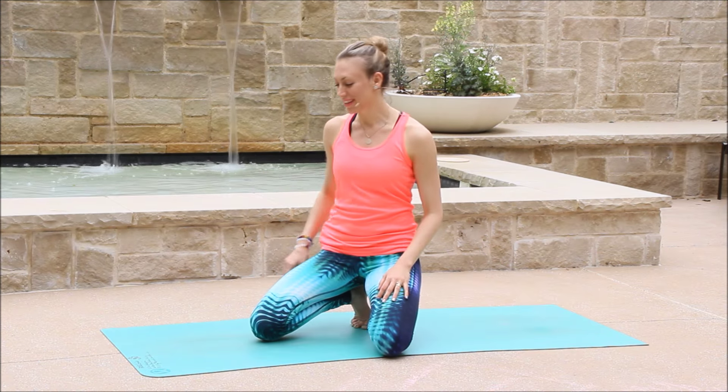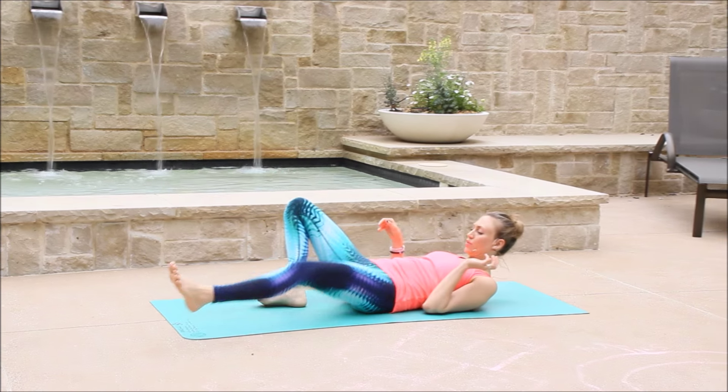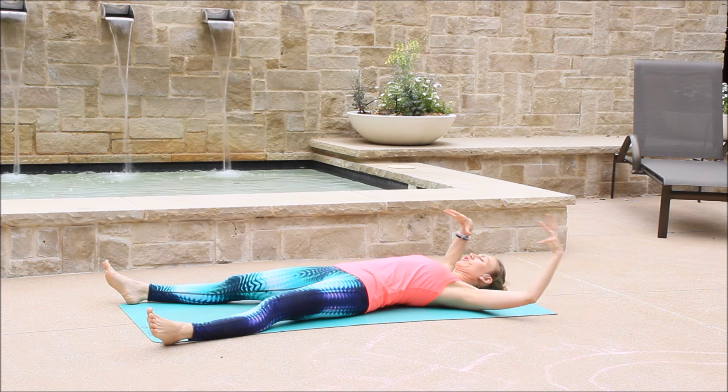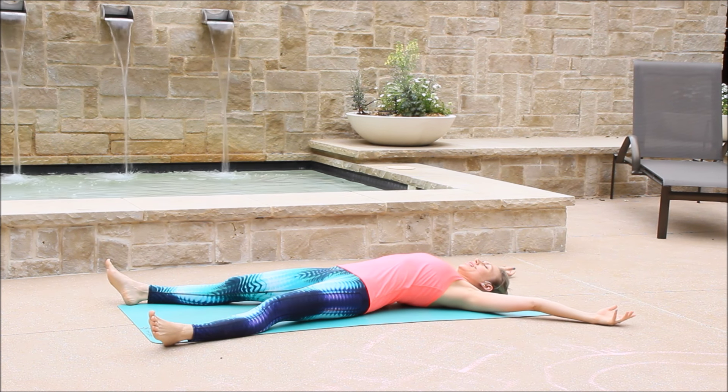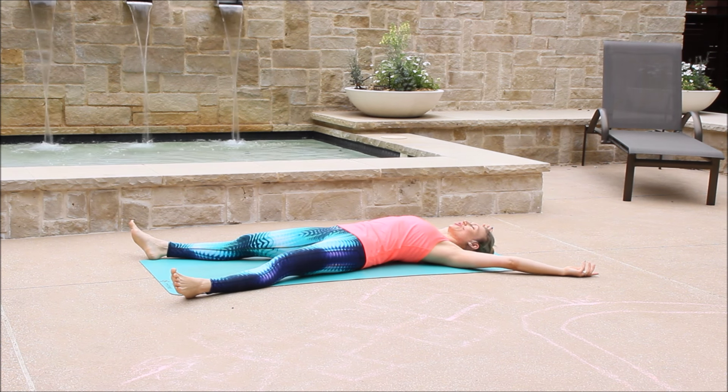Today we will begin lying. Come all the way to lying position. Open up the legs to the outer edges of your mat and extend the arms up and over your head. Find a starfish position. We will begin with star crunches.